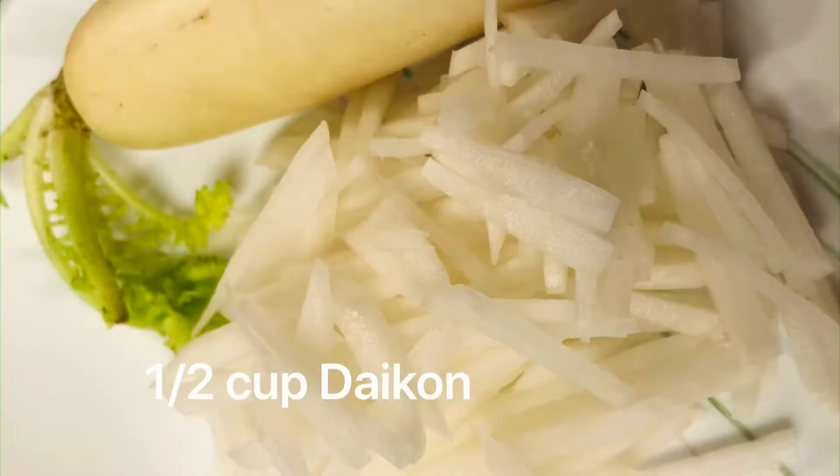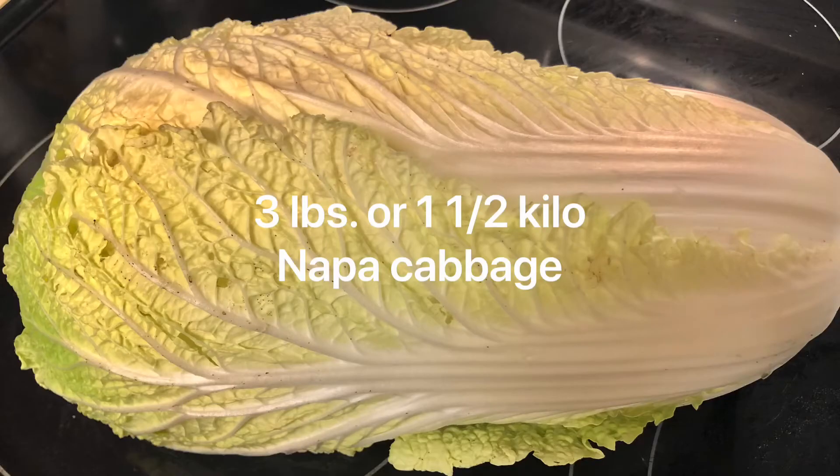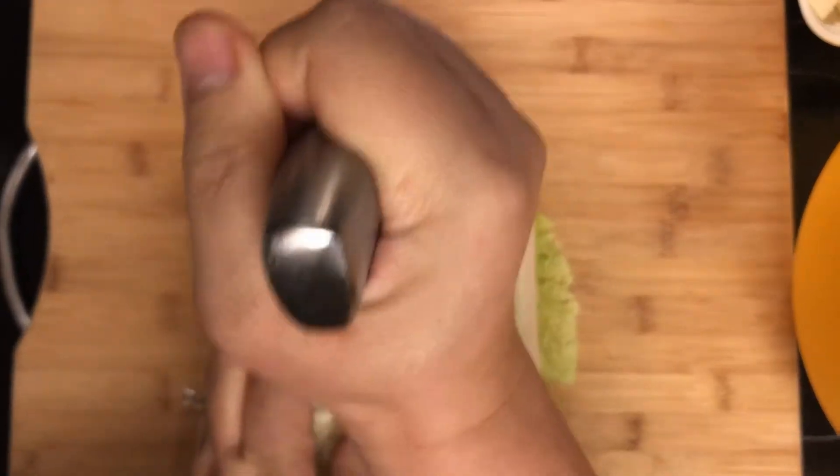Also: glutinous rice flour, water, carrots, daikon or radish, green onions, and napa cabbage. Let's begin cooking and mixing!